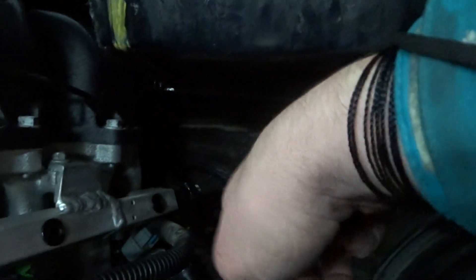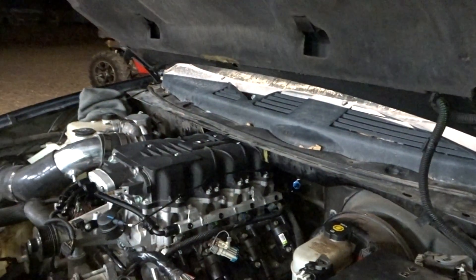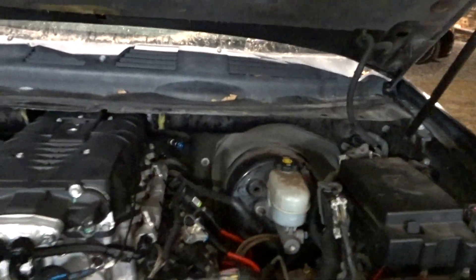I think it's a 3.8 to push connect — you can find it online. I gotta finish bolting down the supercharger. I lost some bolts through this whole process, so I gotta go get some more at the hardware store.